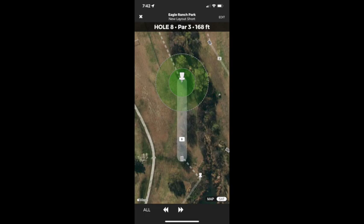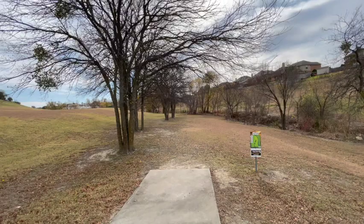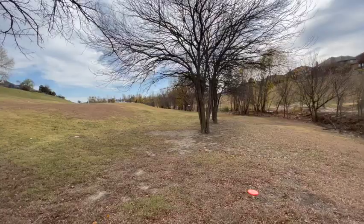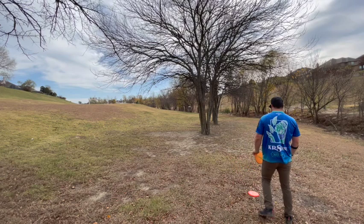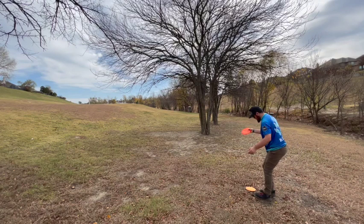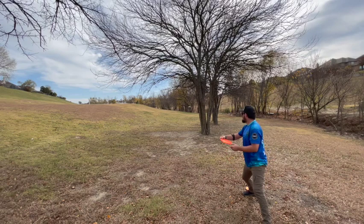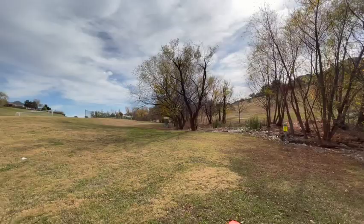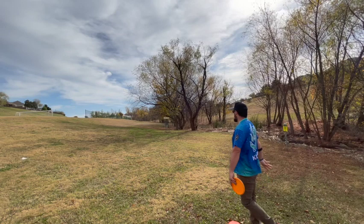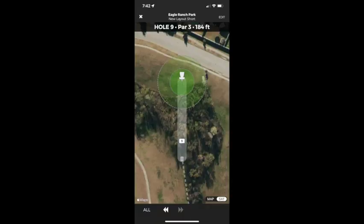On to hole eight, par three, 168 feet. Going with that Bullet again, straight at the gap, making sure to keep it low since there is a low ceiling with some little ninja branches. Drilled that tree — so unfortunate. Now that tree is right between me and the basket. Tried a little forehand zone, too much of an angle. Tried forehand Bullet, nope. Went backhand turnover Bullet and forgot to keep it low. Probably the most annoying little hole under 200 feet I've ever played, because I'm about to get a four on it.